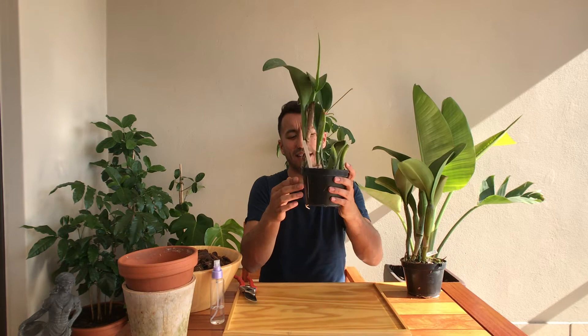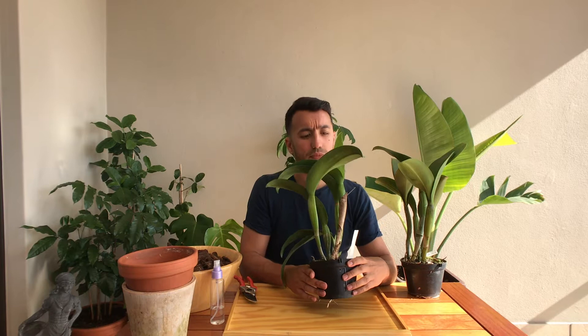As you guys can see, I have neglected to actually repot them because they're extremely tightly packed in this pot, and you can see the roots coming through the pots. I do feel kind of bad about that, but you know life happens and you can't always be on top of everything. I think this is the first time I've repotted a Cattleya orchid on my channel.